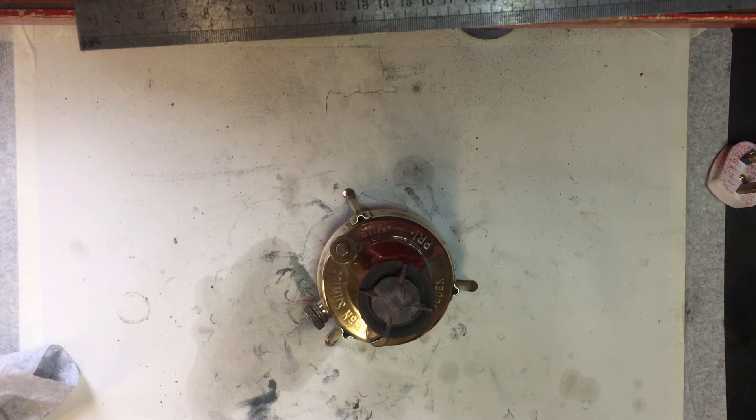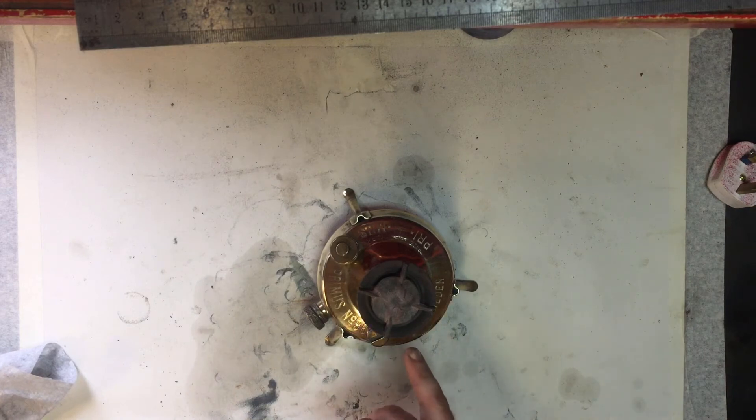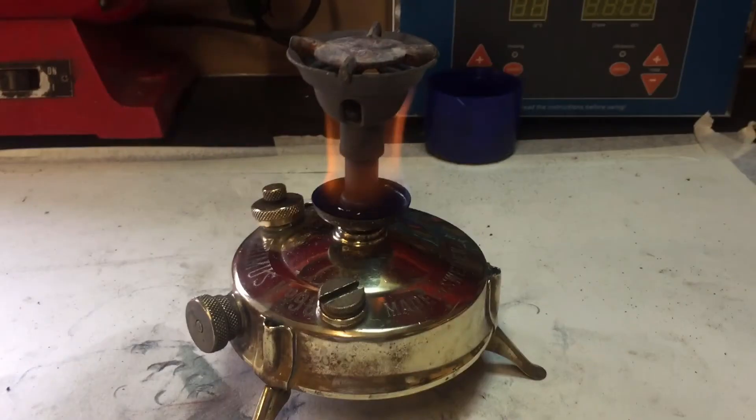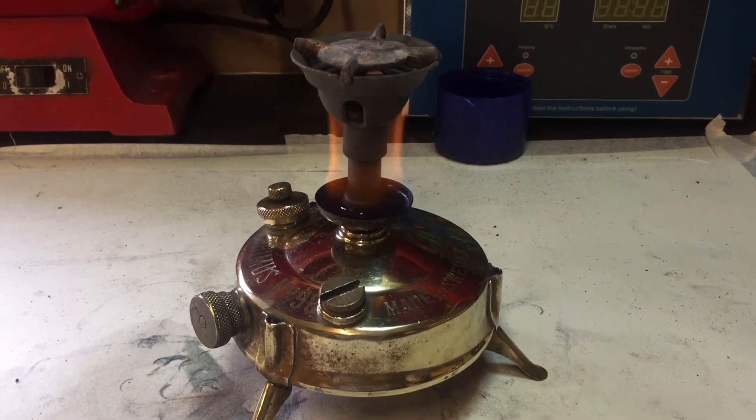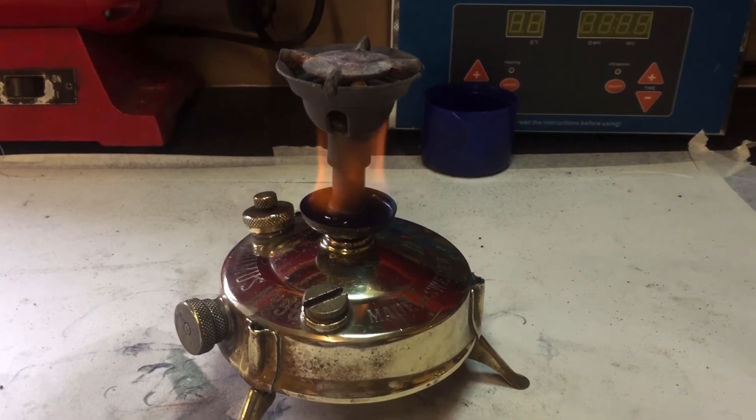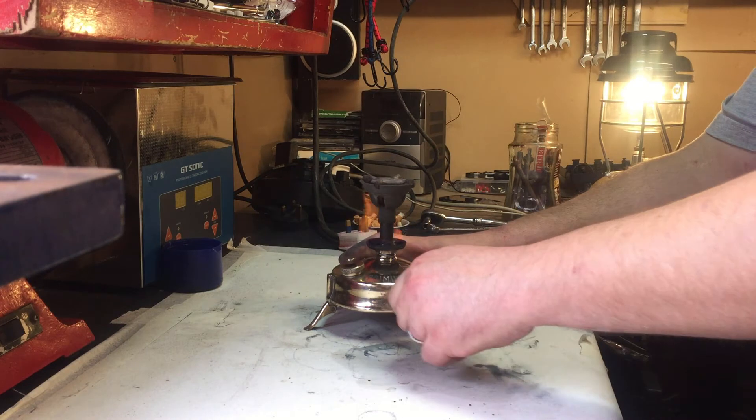So we've lit the meths in the little pre-burner. What you pretty much want to do is wait till it's nearly gone and nearly bubbled away to nothing. And at that point you start pumping. Nearly gone, and off we go.